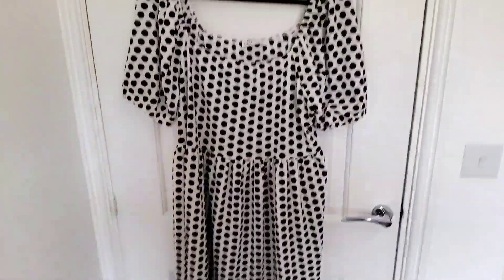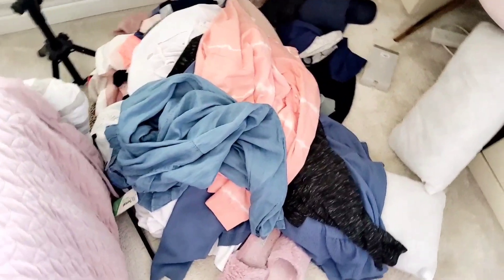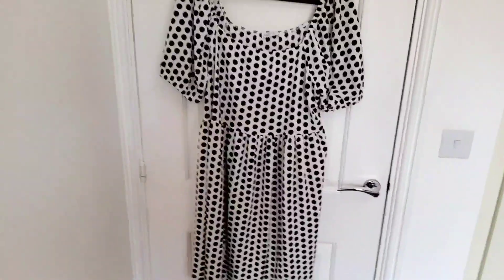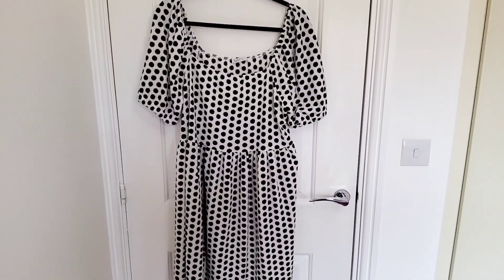That is the last item I got. I've got all the clothes in a big pile — I'm going to take all the tags off, pop them in the laundry basket, and get them all washed. But yeah, that is my entire Matalan haul. Thank you so much for watching. Take care, enjoy the rest of your day, and I'll speak to you soon. Bye!